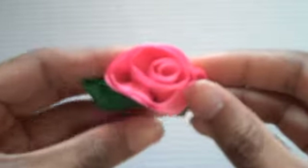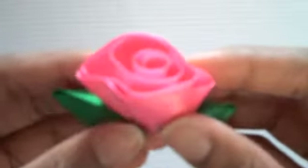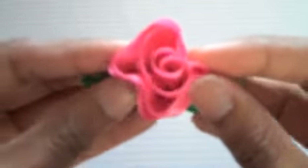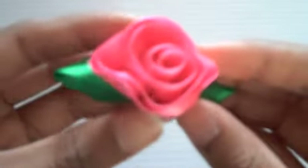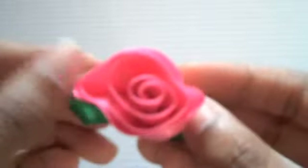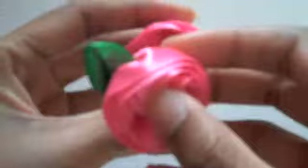I also made three of these. It's the same flower, a rose, but this time it's a really darker pink, a hot pink. And for the leaves, there's a really nice dark green. I like these. I think these are too pretty. I made three of these.